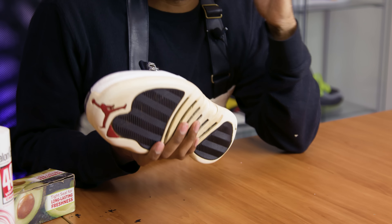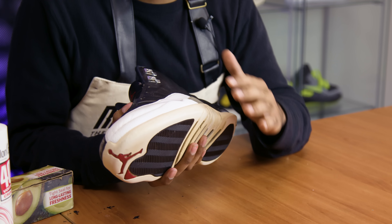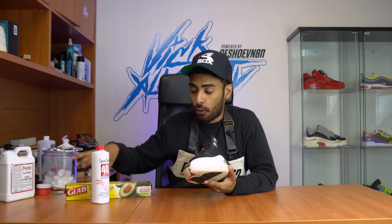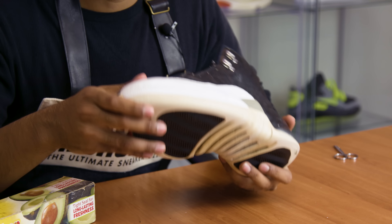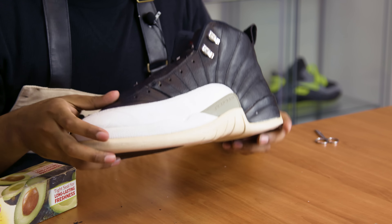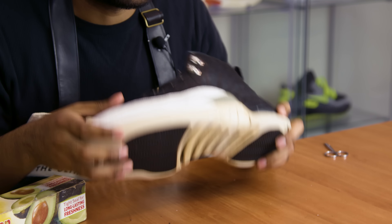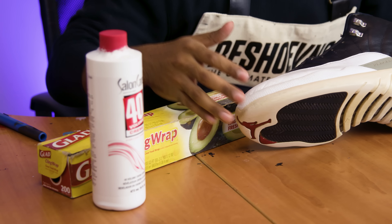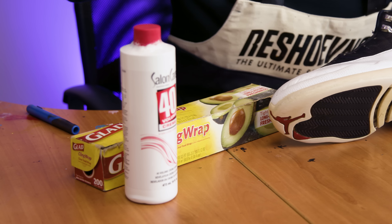So now moving on with this restoration, we're going to try to remove the yellowing off the soles. There is a lot of yellowing — I'm hoping it's going to come out just fine. We might need to do several sessions. As always, we're going to use Salon Care 40 and some Saran Wrap. We are in the middle of packing up, so most of my stuff is in boxes including my indoor setup, so to remove the yellowing we're going to rely on the sun. We're going to apply the Salon Care 40 and a piece of Saran Wrap, take it outside, and let the sun take care of the rest.